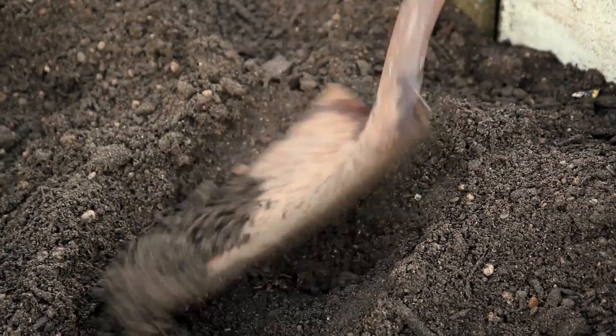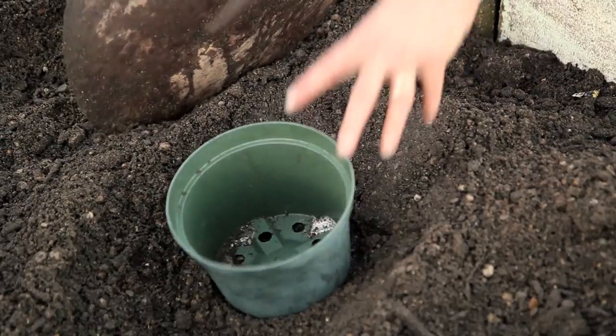In that hole you're going to need to put a plastic pot that has drainage holes in the bottom of it, and that's a very important component of this plan because you want the drainage holes so the excess water can run out of the pot versus staying in the pot.